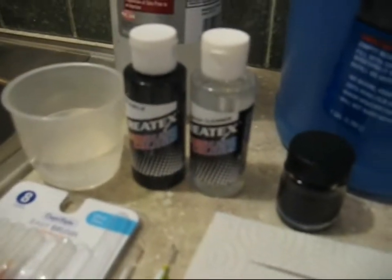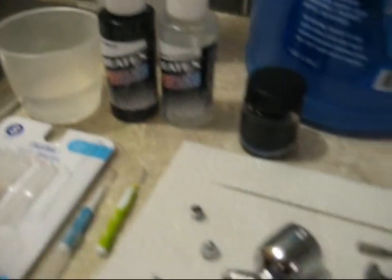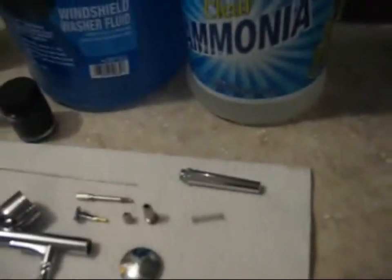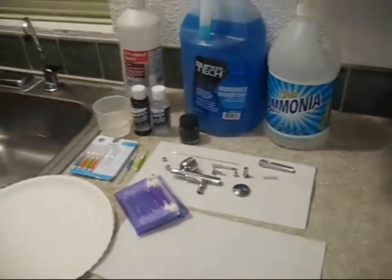Rubbing alcohol — you do want to use rubbing alcohol. A 50-50 mix of water and rubbing alcohol. Or if you want the Createx cleaning solution or your paint manufacturer's cleaning solution, those work as well.